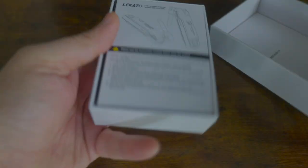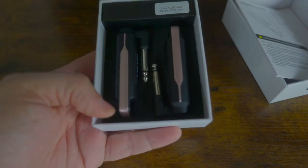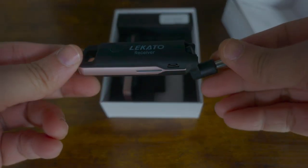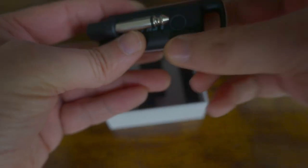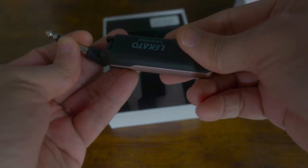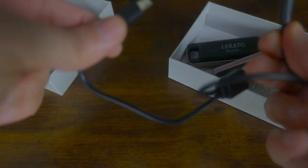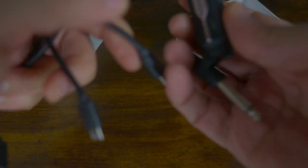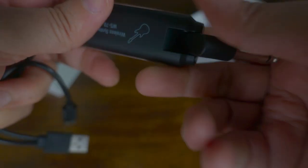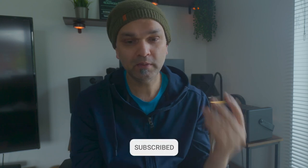Let's open this and test how much lag it has and how difficult it is to connect with your amp. There are two parts: one is the receiver and the second is the transmitter. It comes with two cables and a USB so you can charge both at the same time.